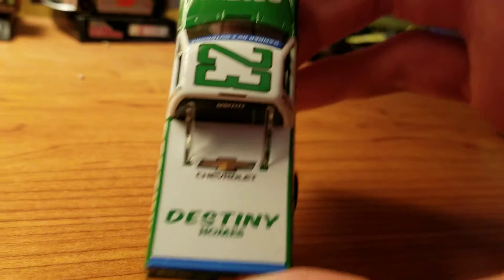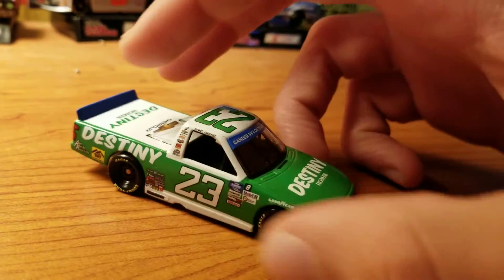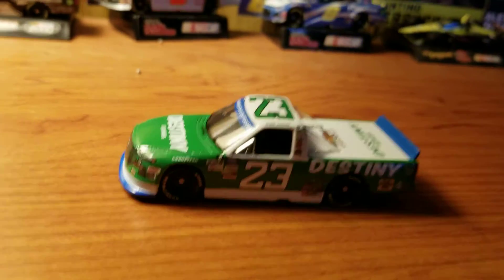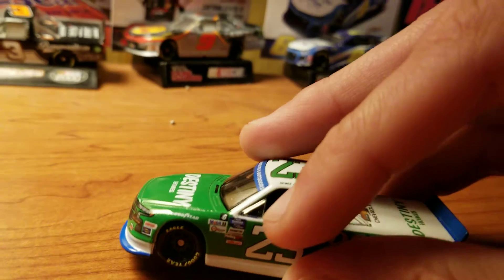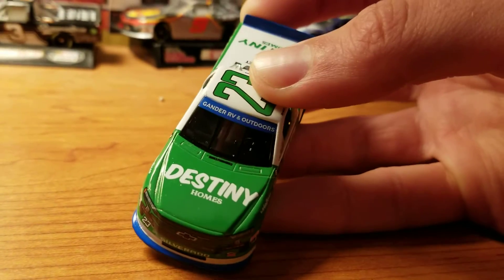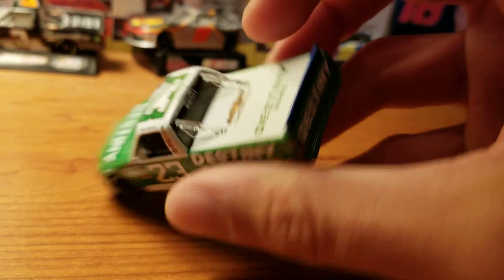On the back, Destiny Homes. On the truck there's not really any room for sponsors on the roof. You do have Moffitt on the back windshield. One thing I haven't mentioned yet is the playoff banners — he was in the playoffs at this point, all the way up to the championship four. It says round of six right there; you can see the round of six sticker. The splitter is blue, the front windshield where it says Gander RV and Outdoors is blue, and the spoiler is also blue.